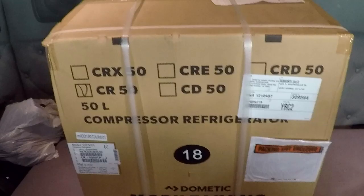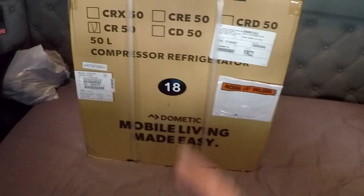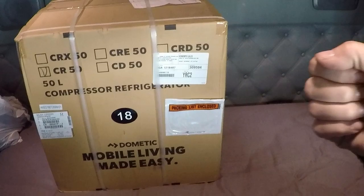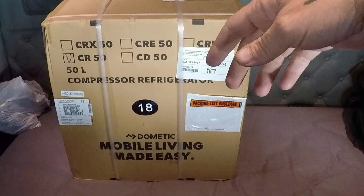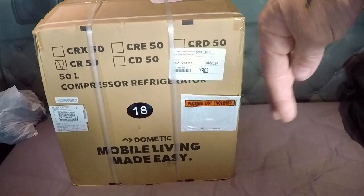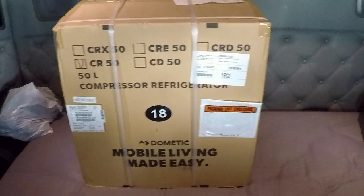I picked up the new fridge this morning, so that's what's in this box right here. We are going to be installing the fridge in its little spot. Let's open up the box and make sure it's the right fridge, because there are two styles you can get: the one with the swinging door that opens, or the one with the drawer that pulls out. We wanted the one with the door that swings open so you don't have to dig through all your stuff every time.